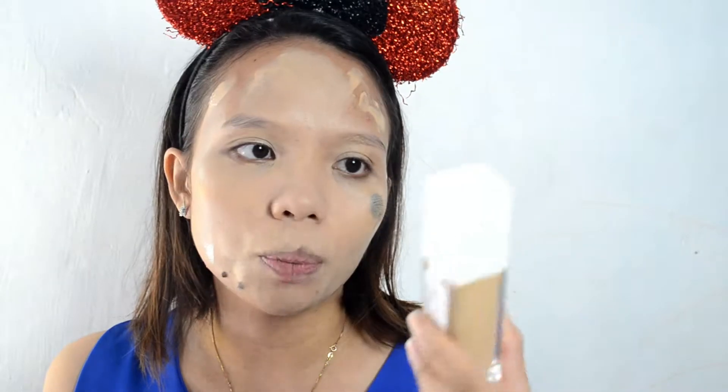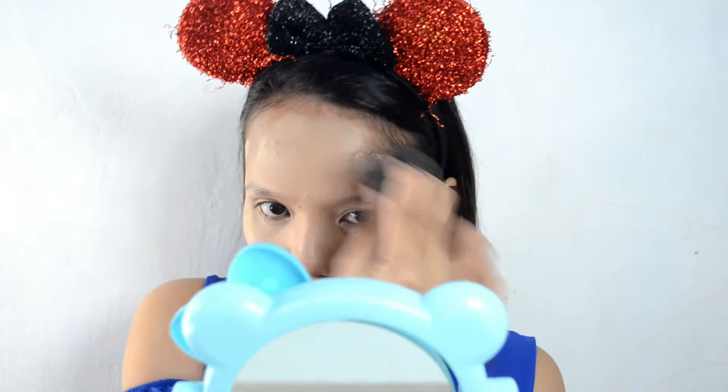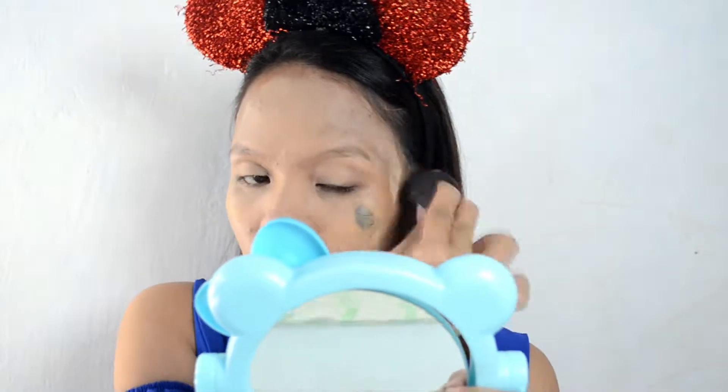So let's get started! First, we apply primer — primer is super important for our face. I'm using the Rimmel London Fix and Perfect primer again, because I really like this one. I'll put a small amount and spread it all over my face. The foundation I used is the Maybelline Super Stay 24-hour Full Coverage Foundation in shade 128 Warm.